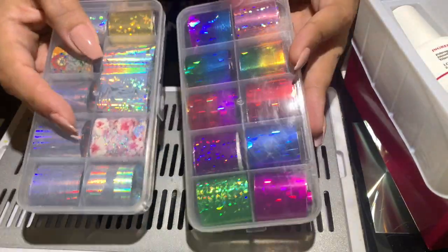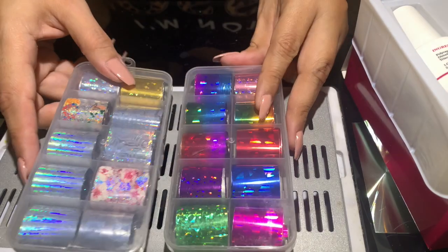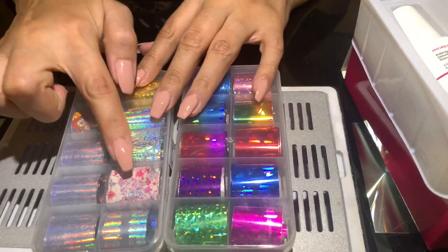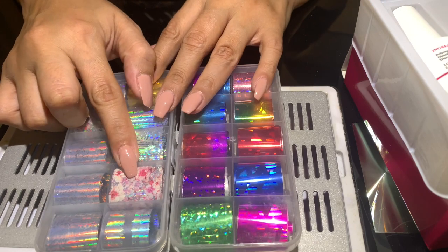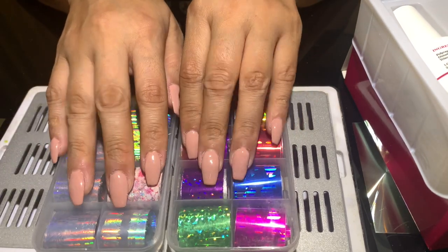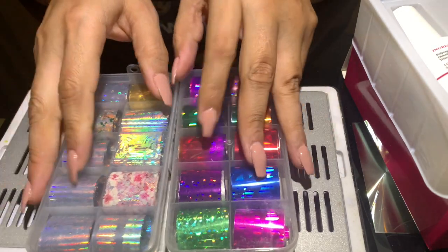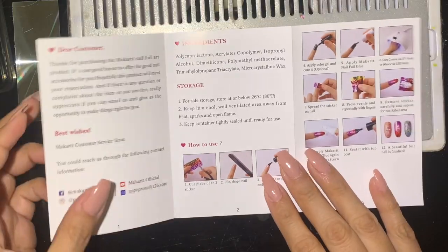You're also going to get two of these containers. Today I am going to try one of them for you. I'm going to try this one — I think this one goes well with the nail color that I have.